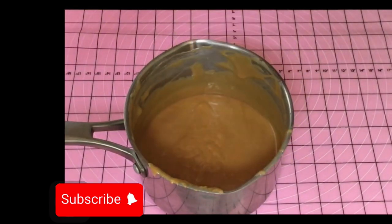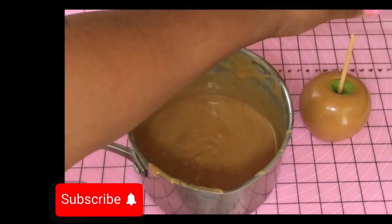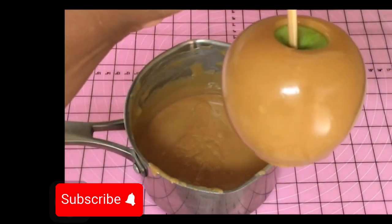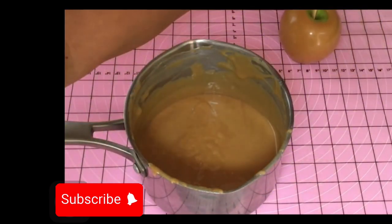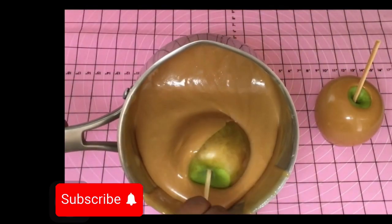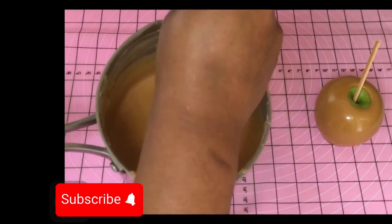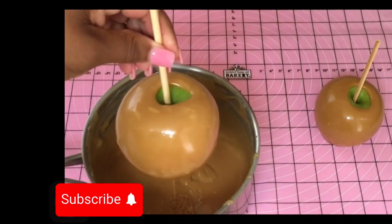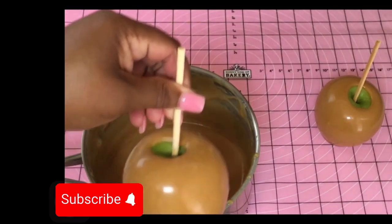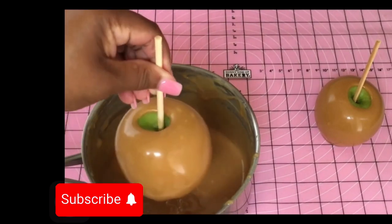This caramel apple is beautiful. You don't want to wait too long until it's too thick and you can't turn your apple. You see how firm that is? It just comes up off the mat. Scrape the bottom really well so you don't have extra caramel sliding off — I like to really scrape the bottom of my caramel apples for that perfect look.